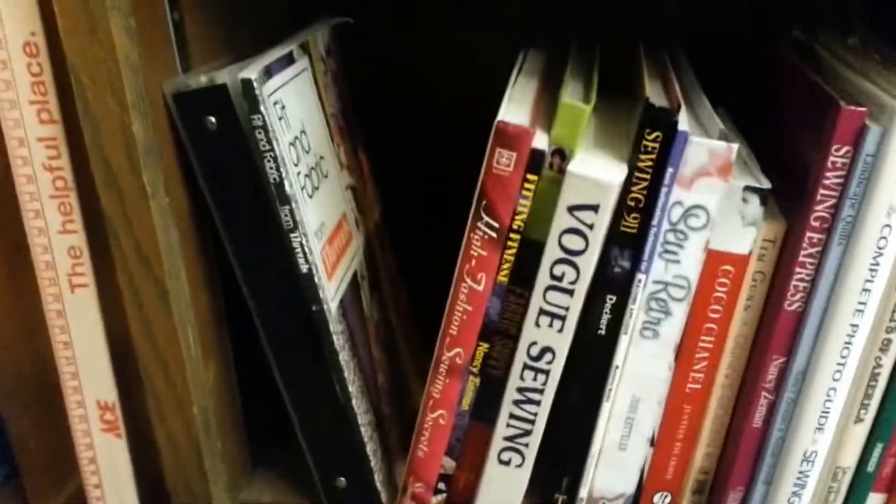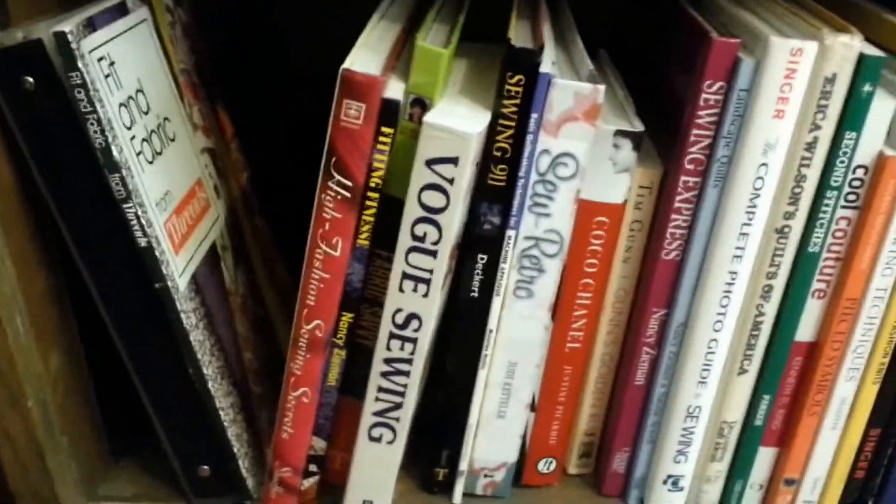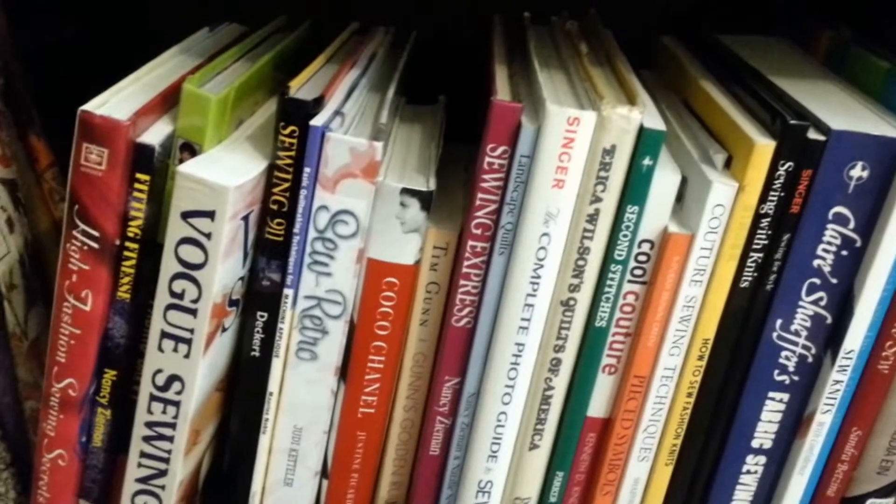Down here, I have patterns for dolls and girls and babies and purses and aprons and all that. And over here, I have all my books. I could spend a whole day just talking to you about my books, but I won't bore you with that right now.